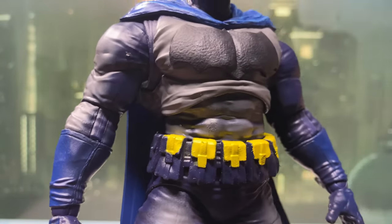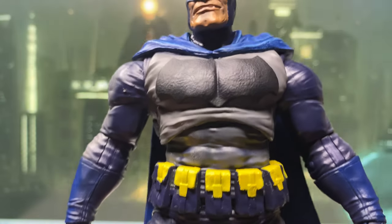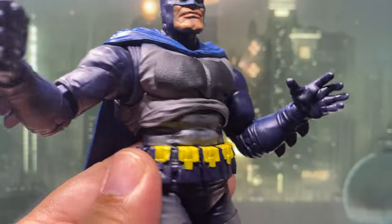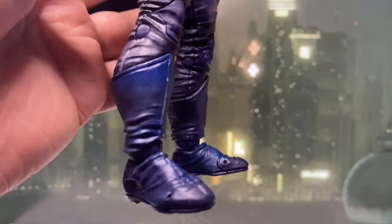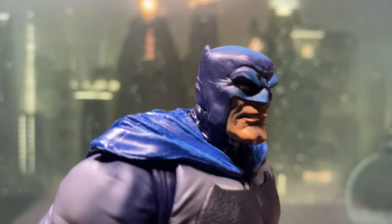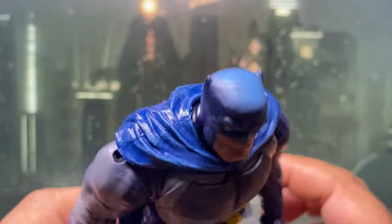McFarlane painted over a blue plastic base with grey, black, and yellow accents, and it actually resulted in a pretty solid finish. The gloves and boots are painted in a different shade of blue and they look great too. The lighter blue highlights on the cowl and front shoulder section of the cape are also really well done.